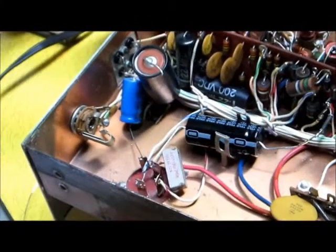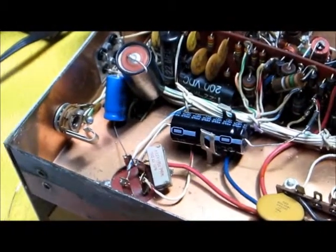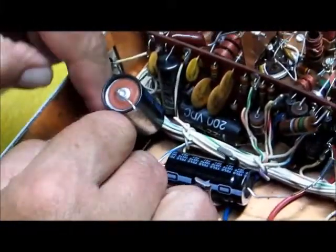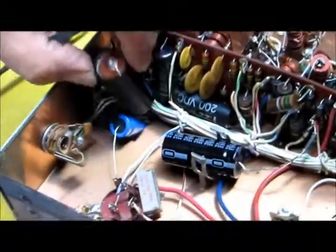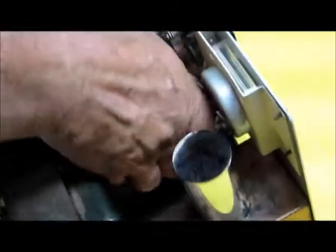Let her cool down. After she cools down I have to take this capacitor and feed it through the top of the chassis, because that's where she's getting connected. Now I have to flip this radio around and see where she gets connected — and there's where she gets connected. Ladies and gentlemen, it's gonna be a tight one.